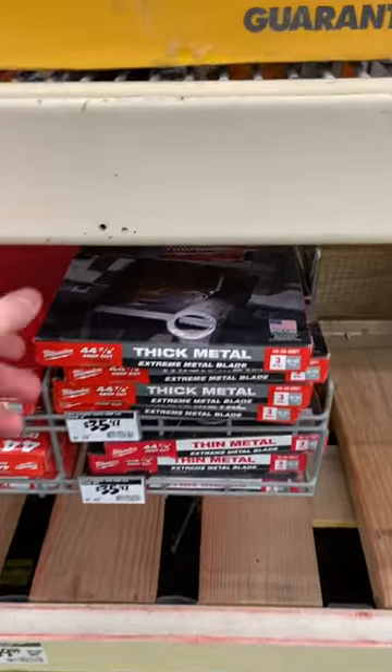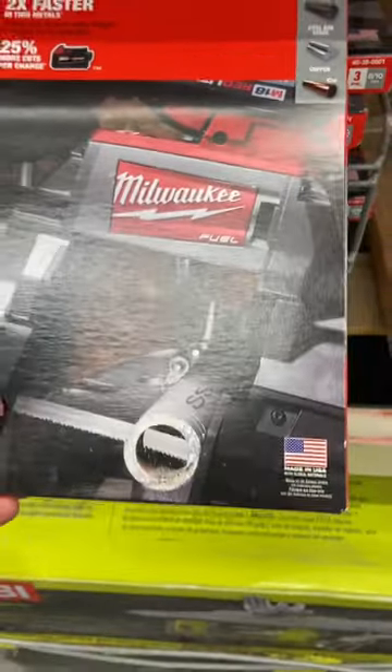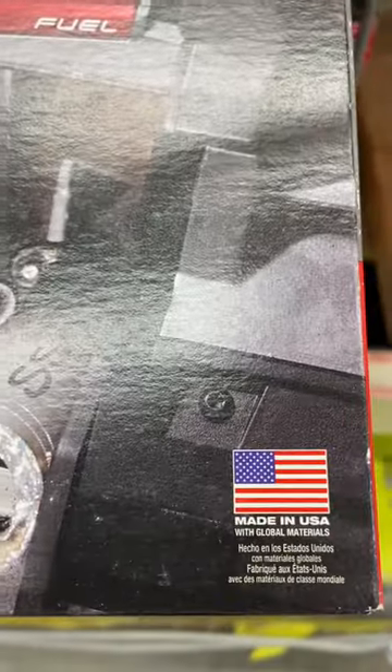Milwaukee does have some products that are made in the USA, like these saw blades. You can see they're made with global materials. A couple of things are made in the US but with global materials, and the large majority of their manufacturing happens overseas. I have a full write-up on Milwaukee Tools on allamerican.org.